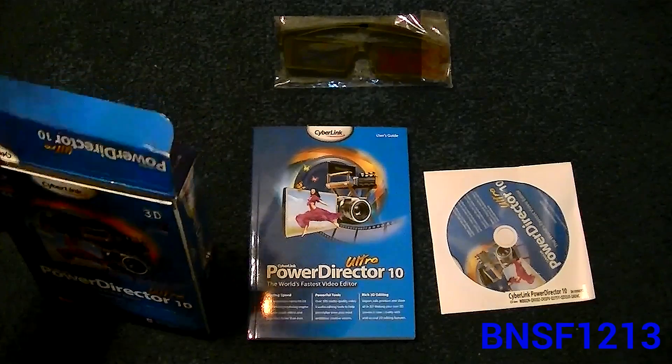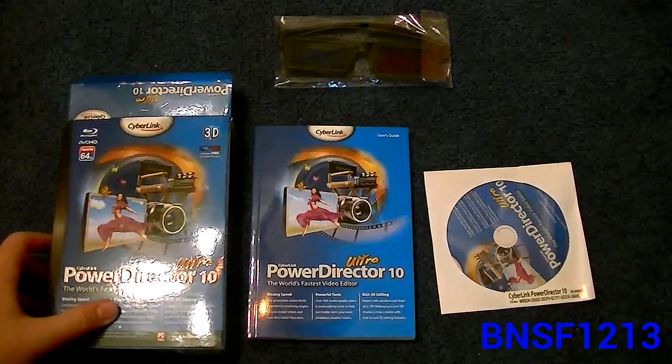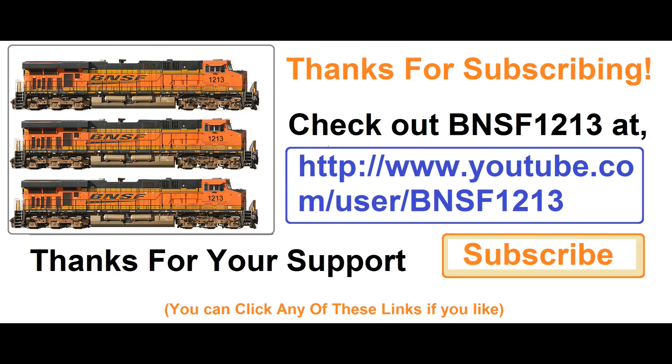This disc costs about $90 to get here with shipping and everything. So thank you for watching and be looking out for new videos with this software, and they will probably be a lot better. Thank you for watching. See you guys next time. Bye.